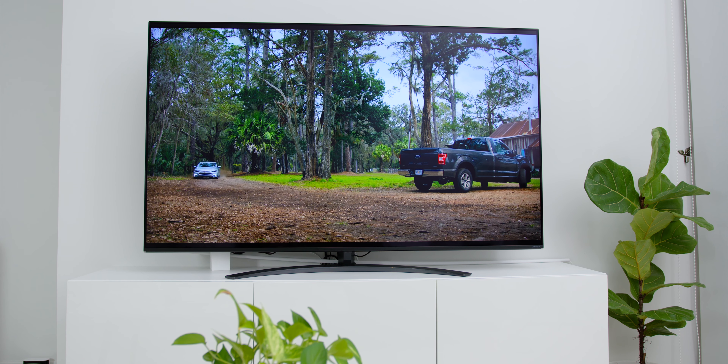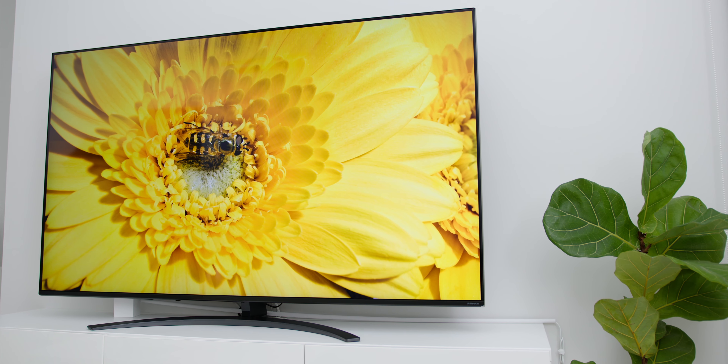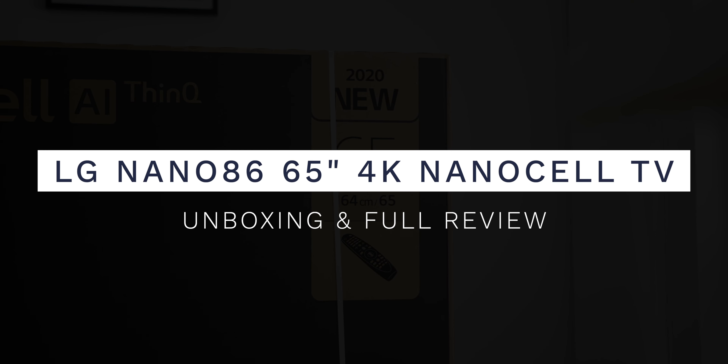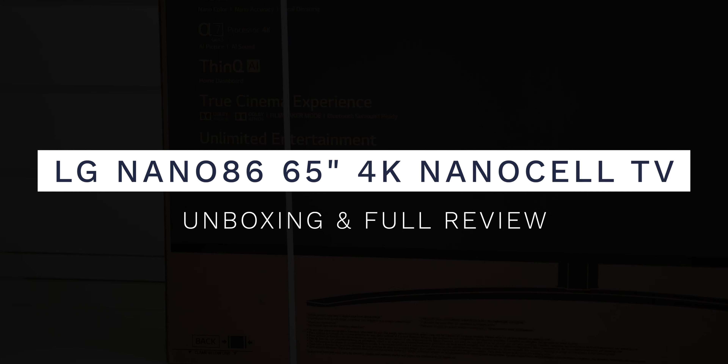What's big but thin and has incredible picture quality with pure colors? This is the NanoCell Technology TV. Hey guys, Adam Lobo here from Adam Lobo TV and in this video, I will be unboxing and reviewing the LG Nano 86 65-inch 4K NanoCell TV with AI ThinQ, so keep watching!